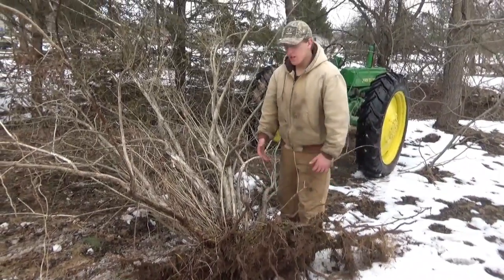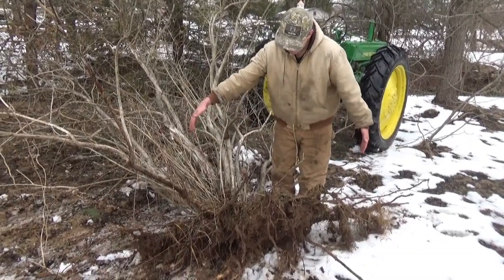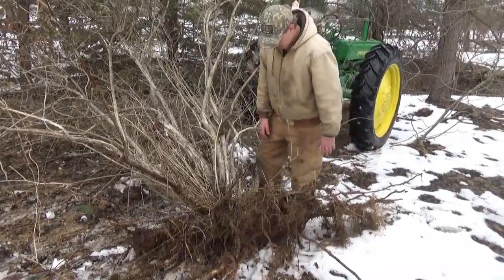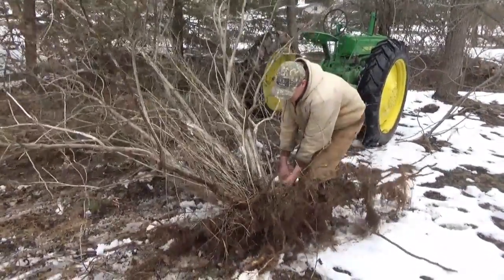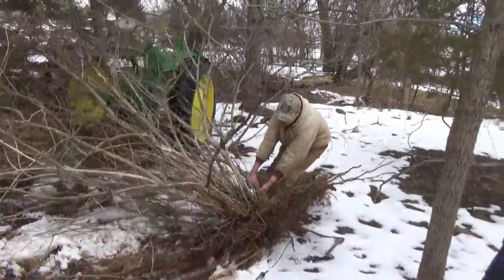Alright guys, just to show you how big this is — the root span is probably about 4 or 5 feet. To pick this up, it's not a little bush.